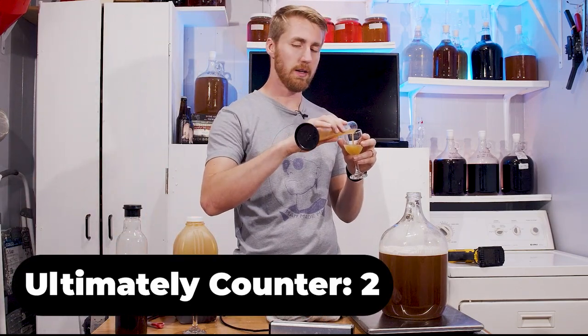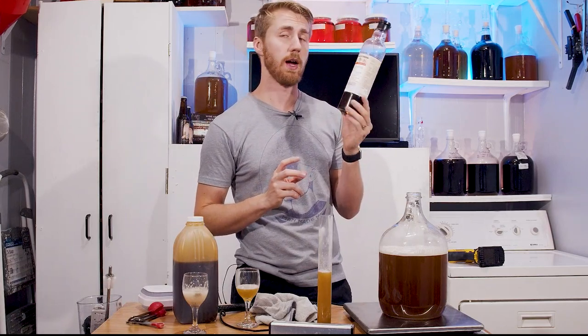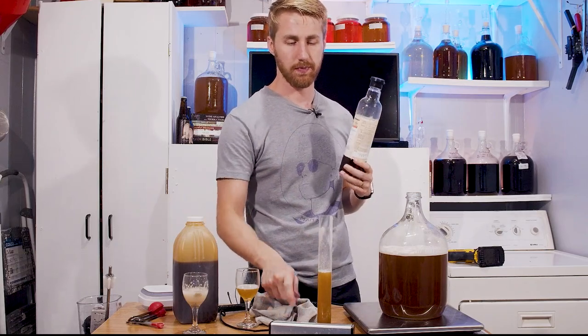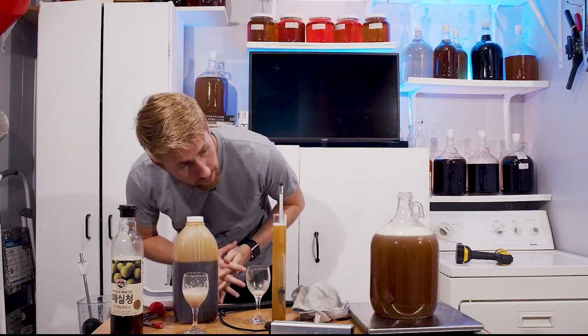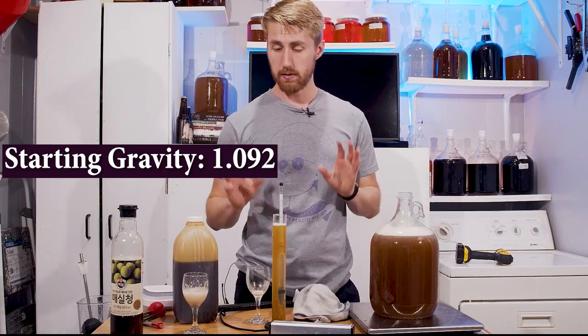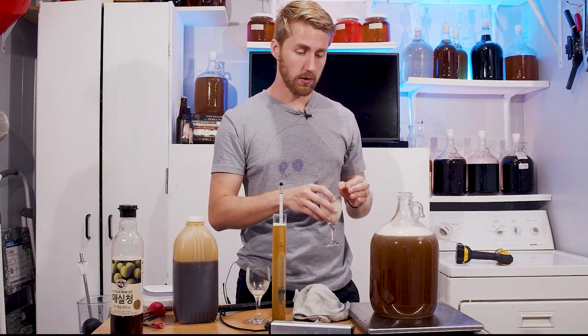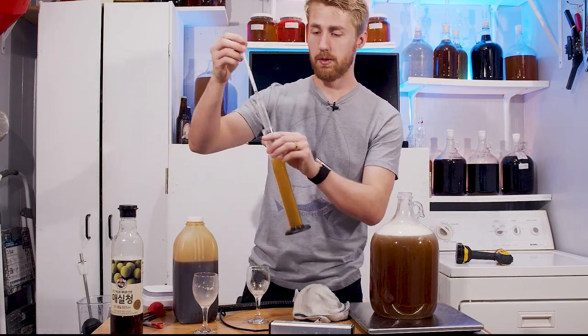I definitely think I need more plum extract. I'm going to save about half a pound — eight ounces — for back-sweetening and extra flavoring. The perfect starting gravity is 1.092; I love that. That's just shy of or right at 12% ABV potential. We're going to go ahead and add the yeast, which has been rehydrating — the GoFerm and D47 — and top it off with the rest of the must.